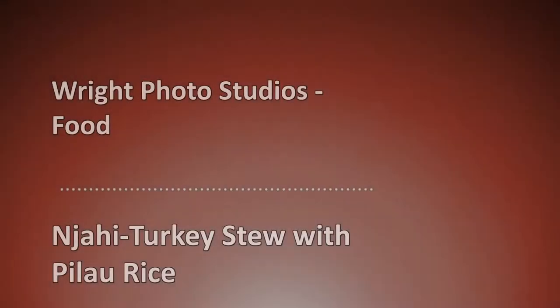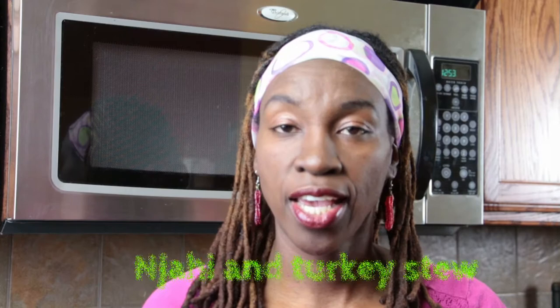Welcome to Right Photo Studios Food Edition. Today I'll be showing you how to make jahe and turkey stew, a delightful and delicious meal that you can make for you and your family.